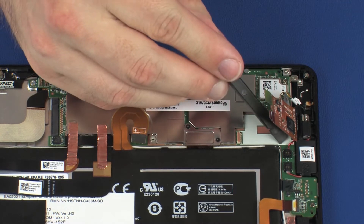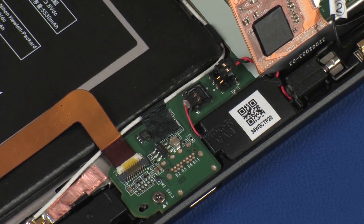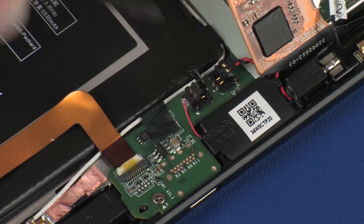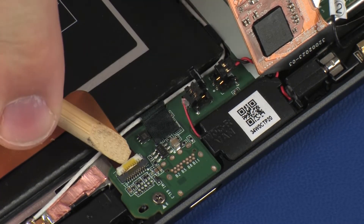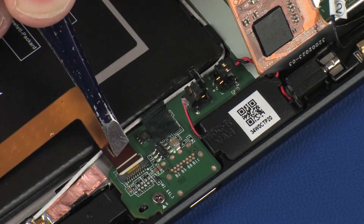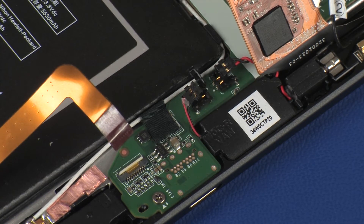Carefully disconnect the vibrator motor cable from its connector on the system board. Carefully disconnect the right speaker cable from its connector on the system board. Using minimal force, lift the locking bar up on the button microphone ZIF connector and disconnect the button microphone ribbon cable from the system board. Use care to prevent damaging the ZIF connector and ribbon cable.